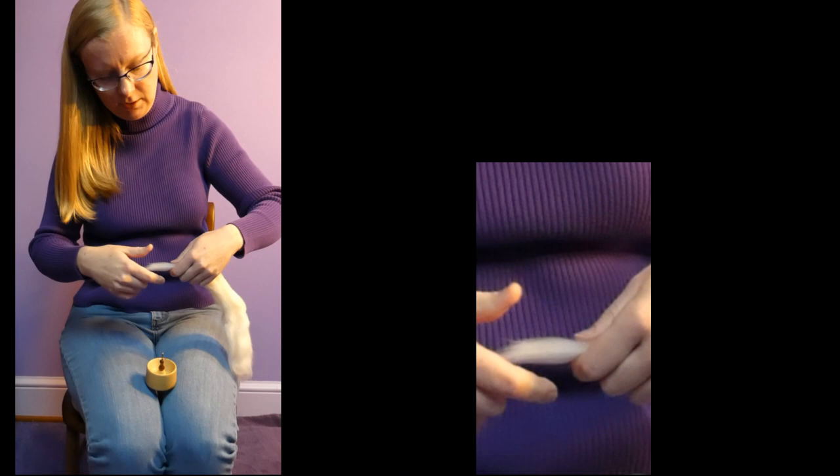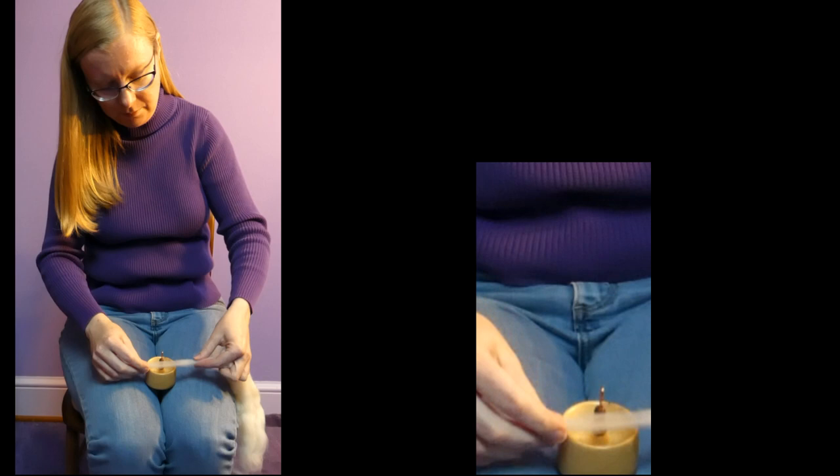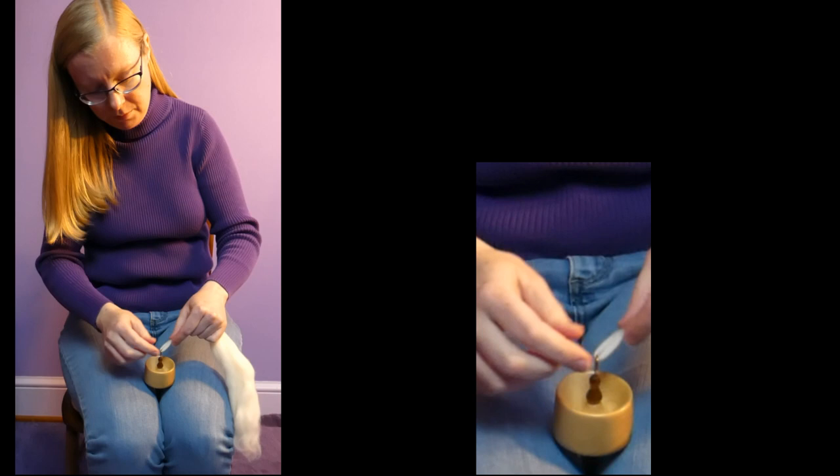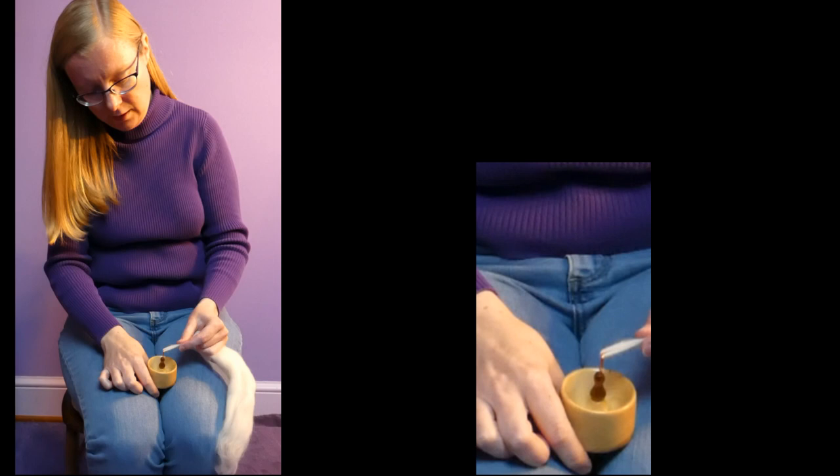You want to do that until you have about four inches of fiber that's thinner than your original fiber supply and about the thickness of what you're going to want for yarn. You put that into the hook, you fold it over itself, leaving about an inch overlap, and you pinch with what is going to be your fiber hand — your index finger and thumb — at the top of the overlap.